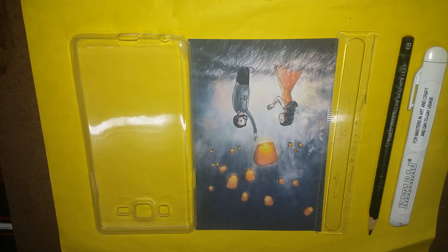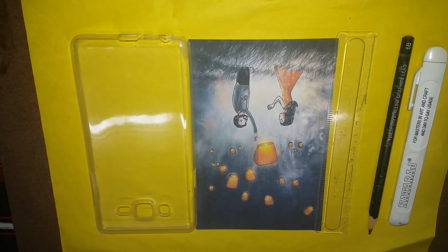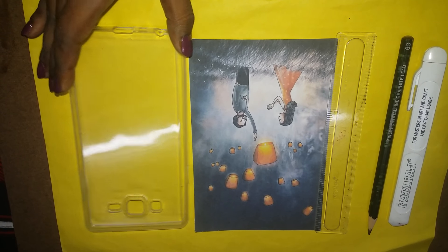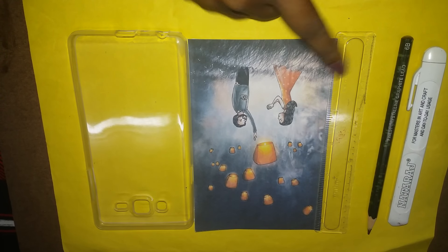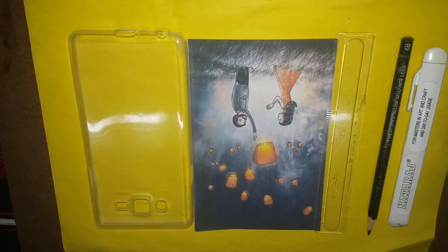Hi friends, this is Indian Art and Beauty channel and I am Pritha. Today I am going to share with you how to make a beautiful phone picture cover. So let's get started. At first you need to cover a beautiful picture after a pencil. Now follow the steps.